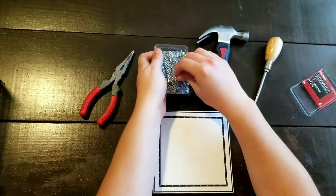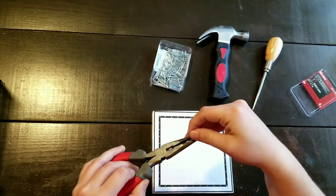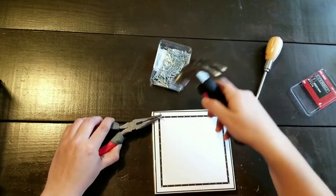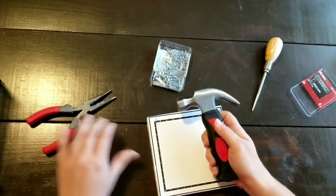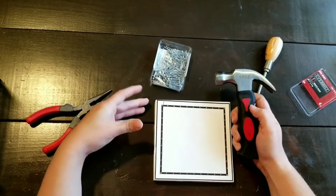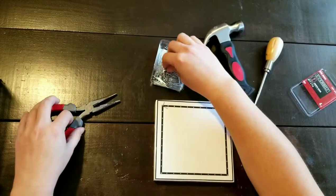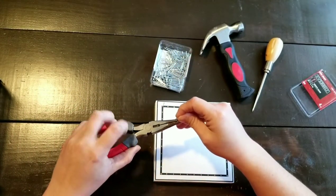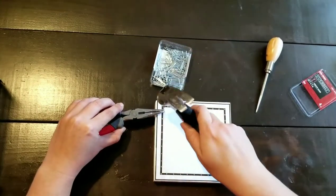So we're going to open up our nails and just place them in the pliers and place them into the hole. Then get your hammer and just nail it until it is securely in the wood. You just continue to move around the board like this until you have every nail in place.